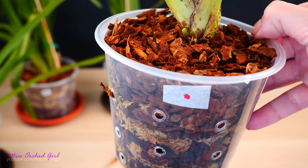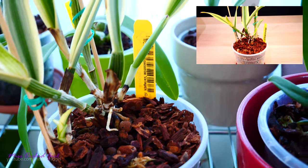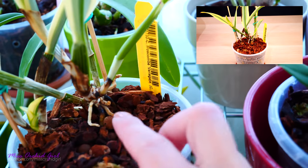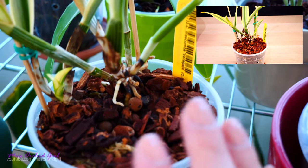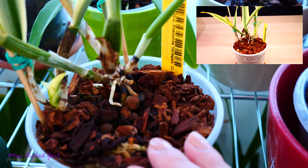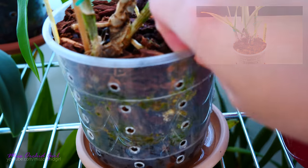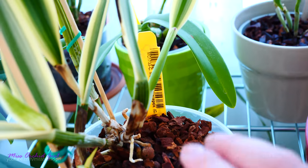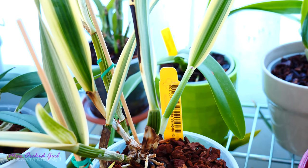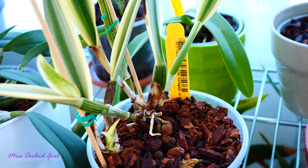As for the other orchids I treated: the variegated Catleya Mossumbe — I don't see much going on. This root was here and it stopped growing after the treatment, though the treatment probably has nothing to do with it — it's just a finicky orchid. No new roots here, and inside the pot nothing spectacular. I was hoping the hormones would boost a little bit of growth, but I personally don't see that.